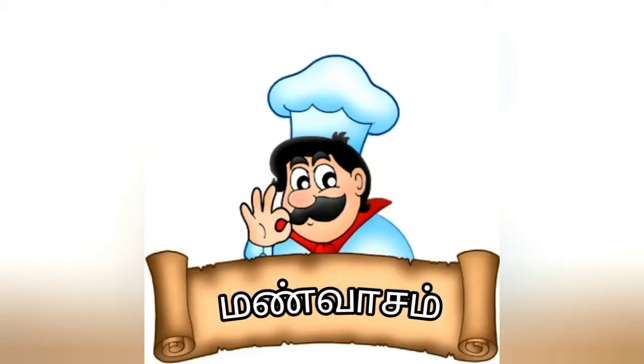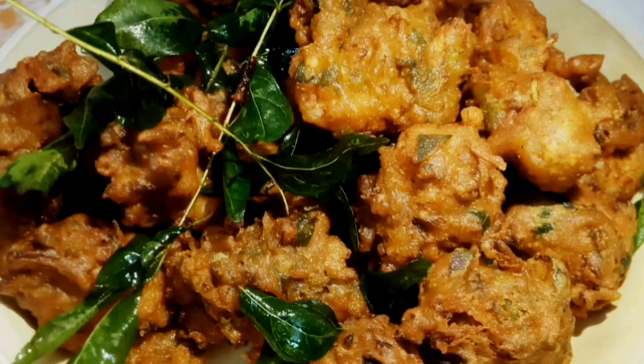Hi friends! Welcome to Manvasam channel. We are going to show you a different recipe. This recipe is made by prawn. Let's eat gravy and biryani. Let's try it. This recipe is very easy and simple.